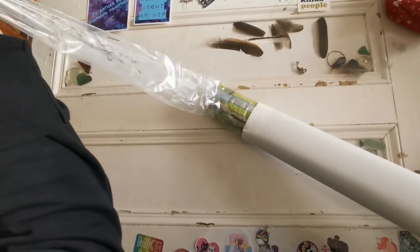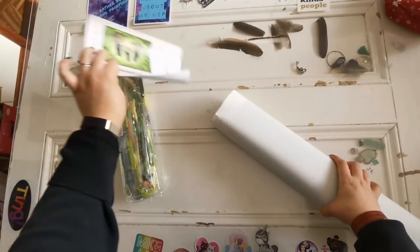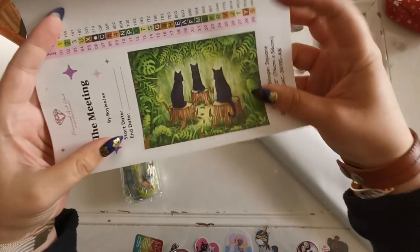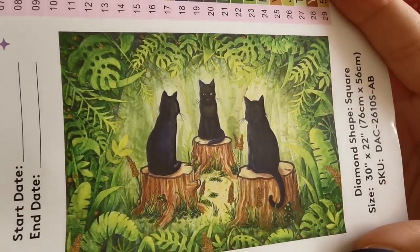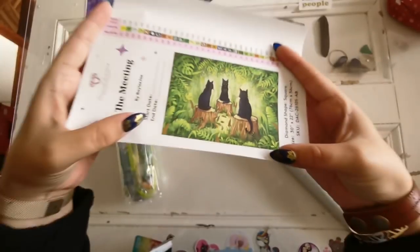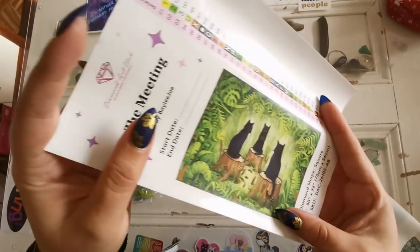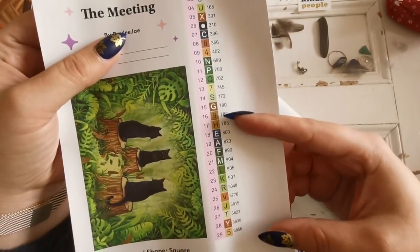And the inventory sheet — holy greens! Look at this, oh my goodness, it's so sparkly! Look at that artwork, isn't that adorable? That's Bailey J — super cute. So we've got Bailey J here, 'The Meeting.' There are all of the colors that come in this kit.